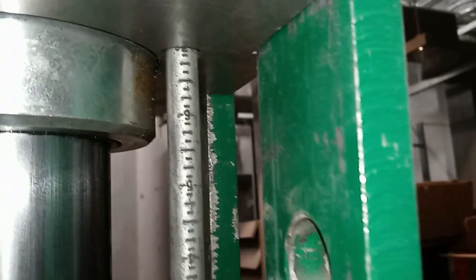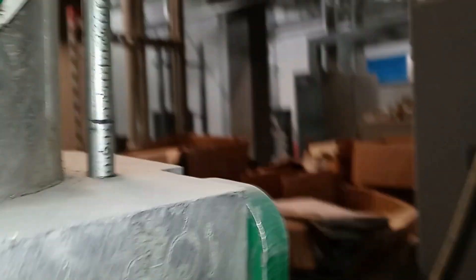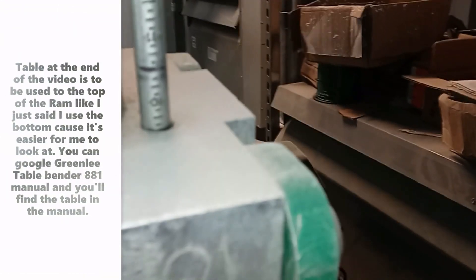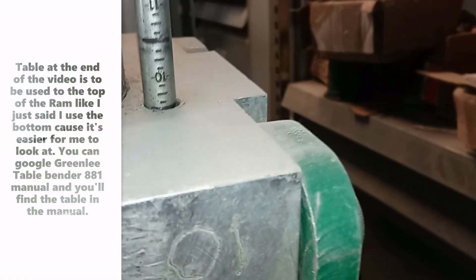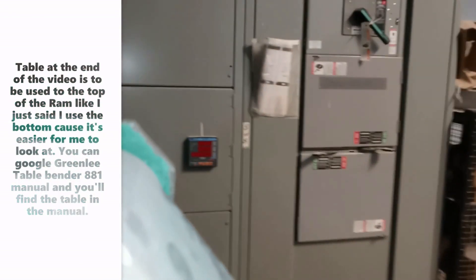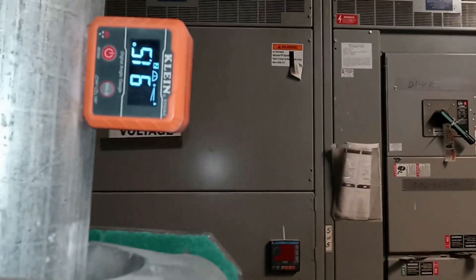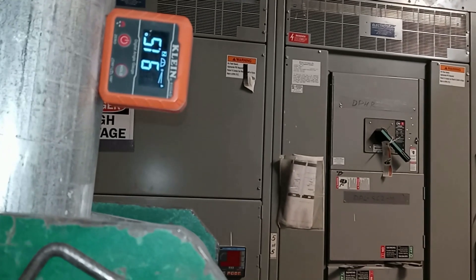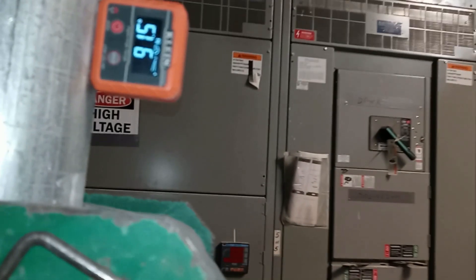Pretty much almost seven inches down here. The real way to measure it is up here, and that gives me pretty much 91 and a half degrees. Some benders are different — could be more, could be less.